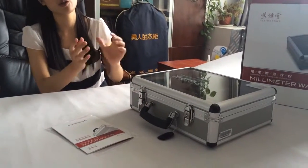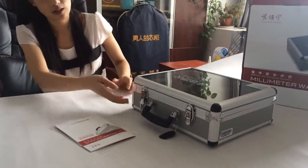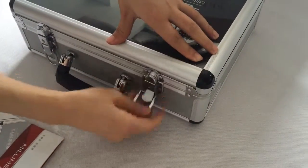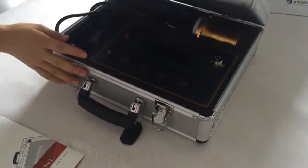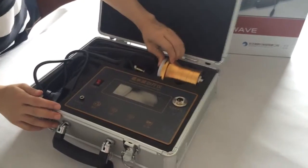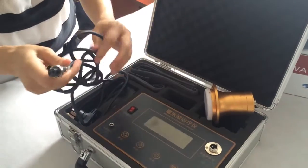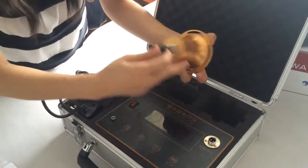Let me show you how to use the model. This part is the security key, and then you can see the radiation head. This is for connection of the radiation head with the output point.